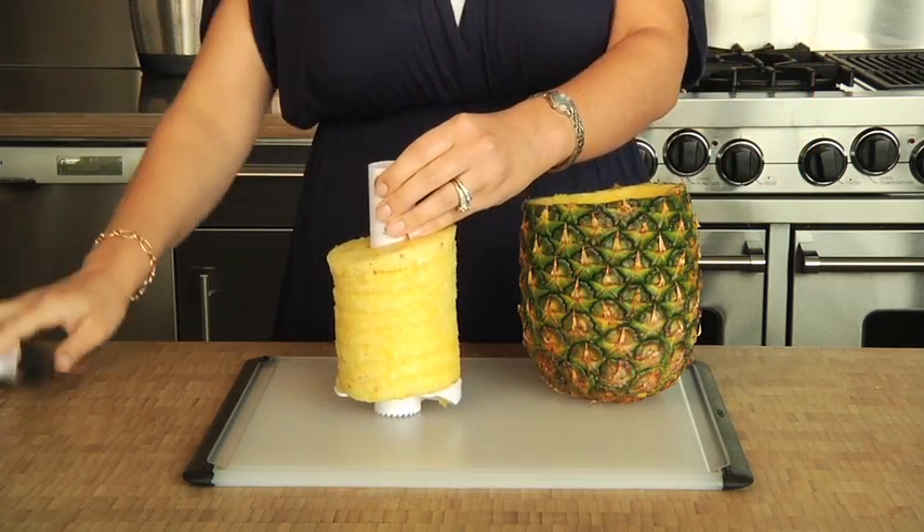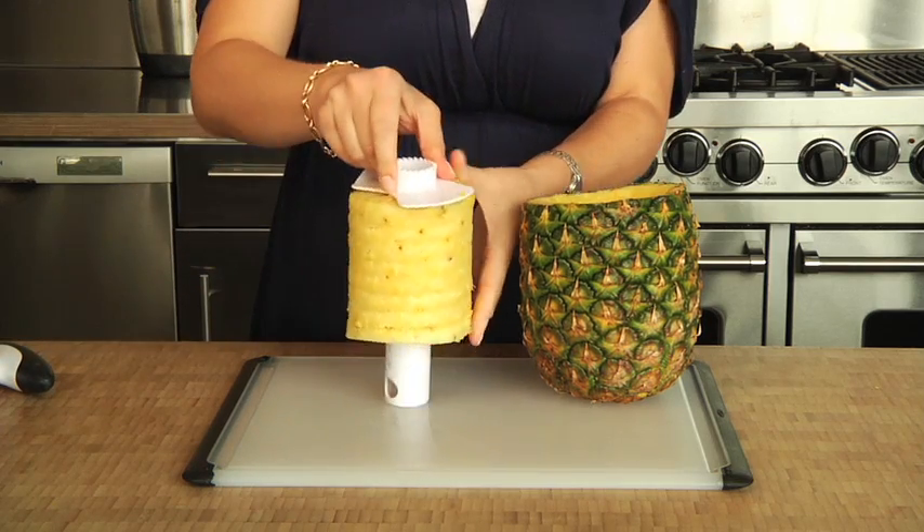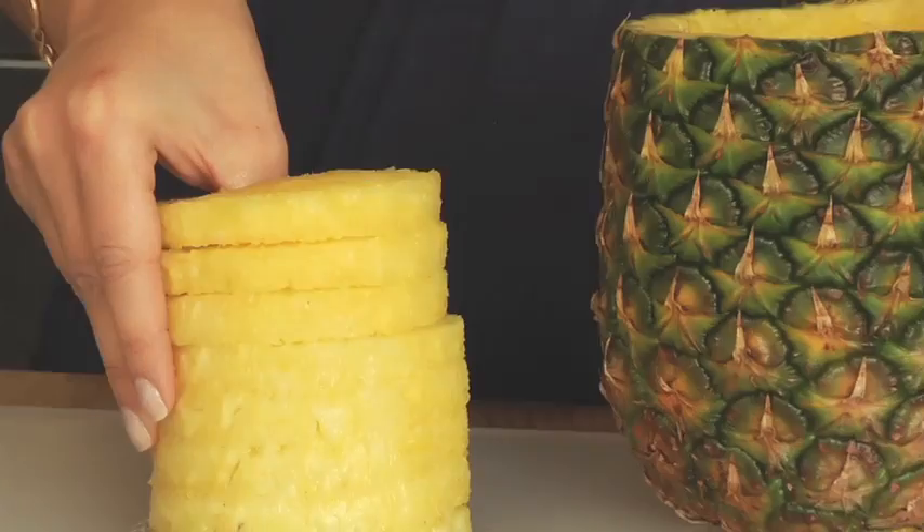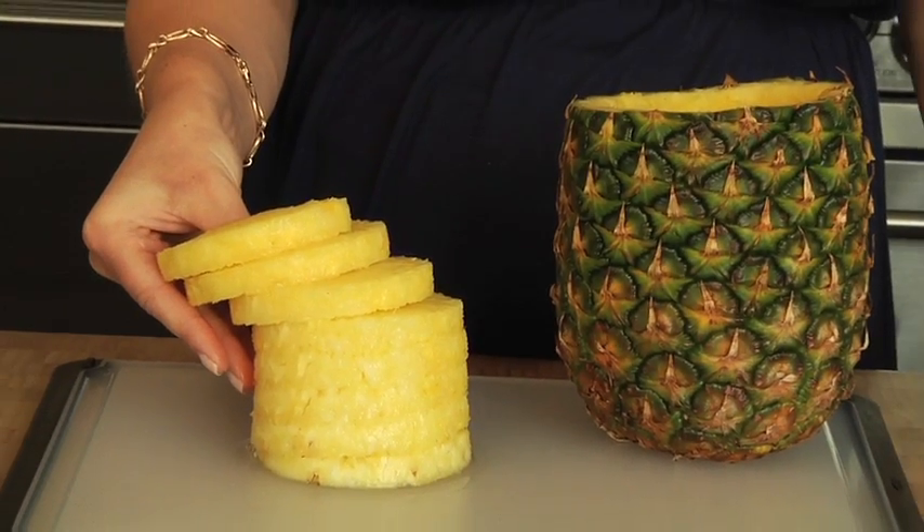To remove the pineapple, simply press the buttons on both sides, remove the handle, and slide off the pineapple rings. See? Perfect pineapple slices ready to enjoy.